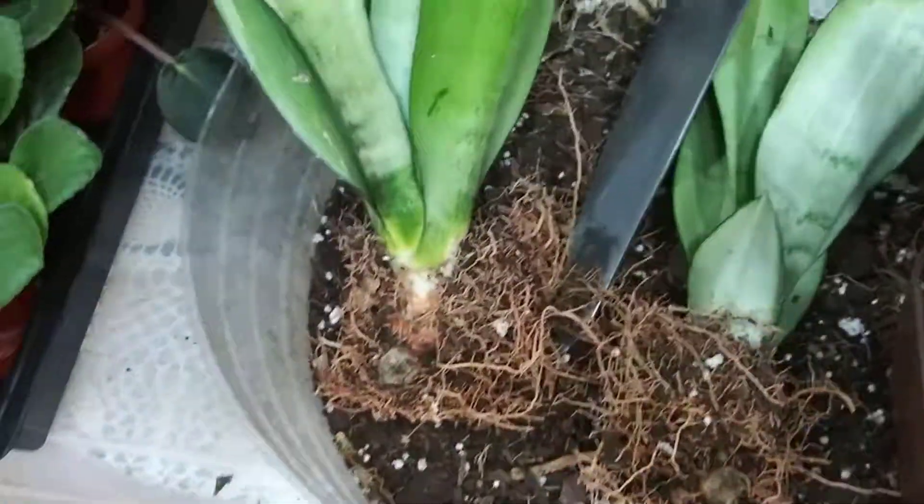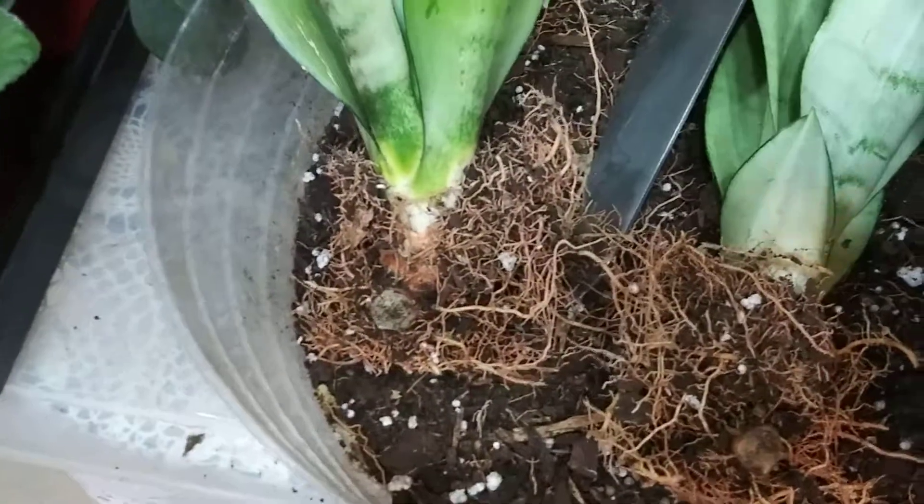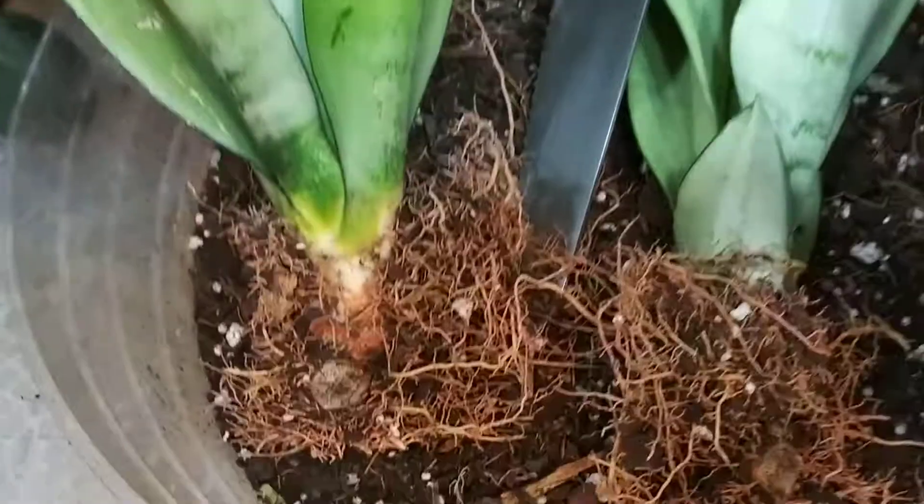I pretty much took a knife and cut here. The offshoots are on the side of the mother plant — you just whack them off. You can see where it was attached by here and there.